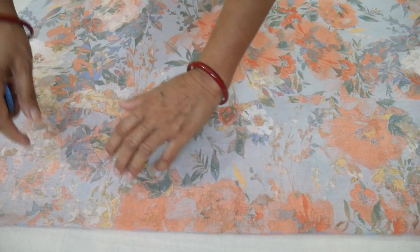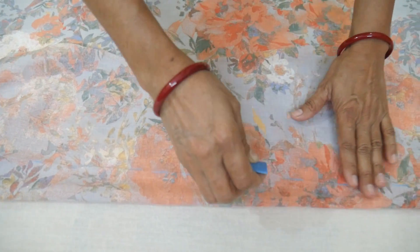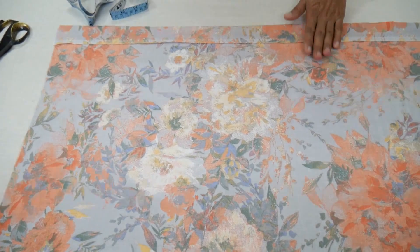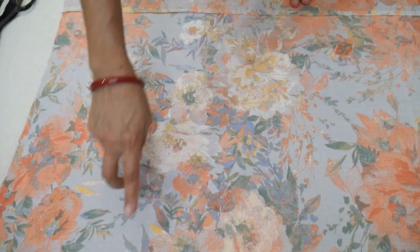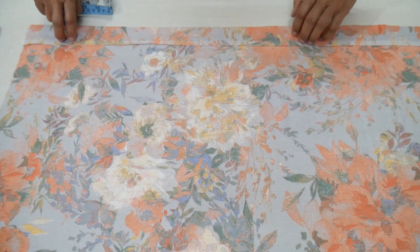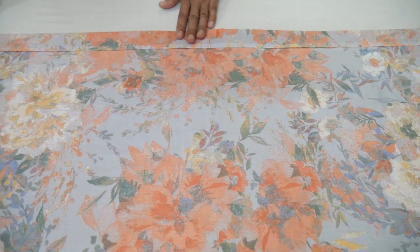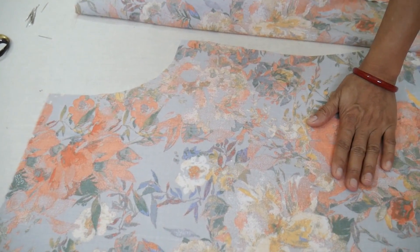I have cut the piece from the front and put it on the side. I have kept it on the side and it will be over 1.5 inches over. The length of the piece is that I have pressed the piece on the front. After that, let's open the piece like this.